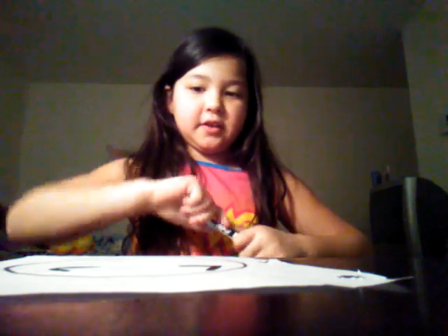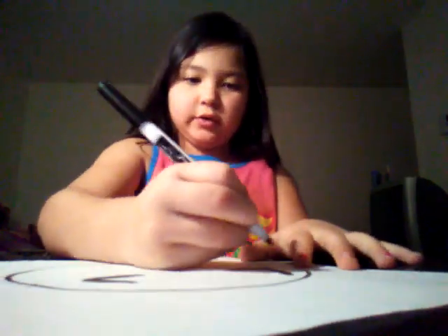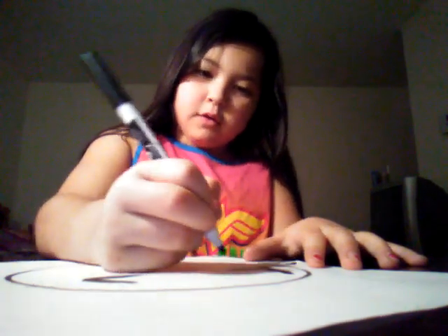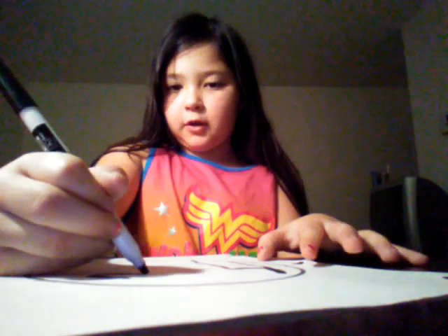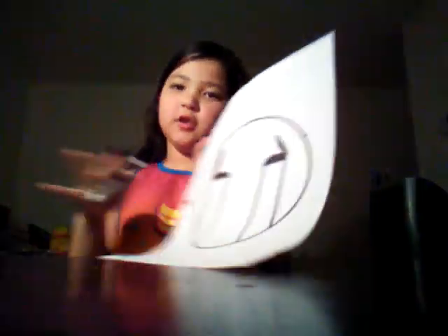Now the next part is where you are going to make the crying eyes. So what you are going to do is make two little lines going down, then do the same thing for the other side. It's going to look like that.